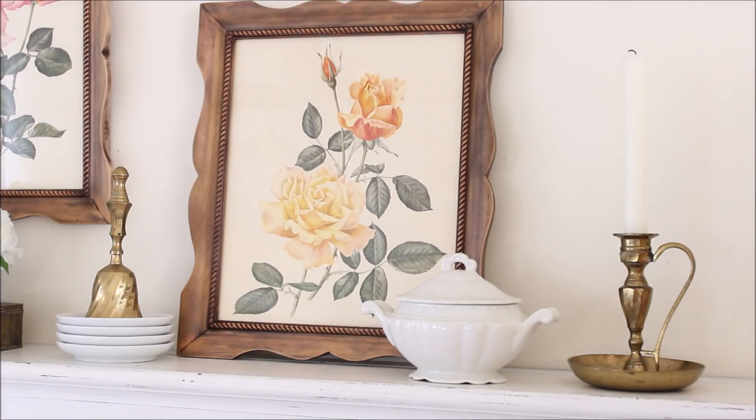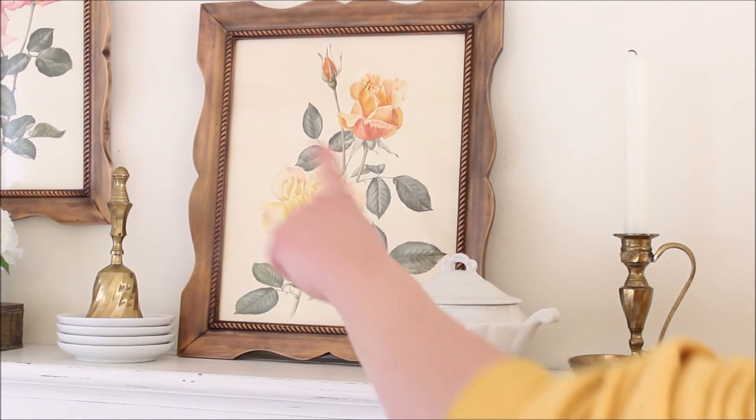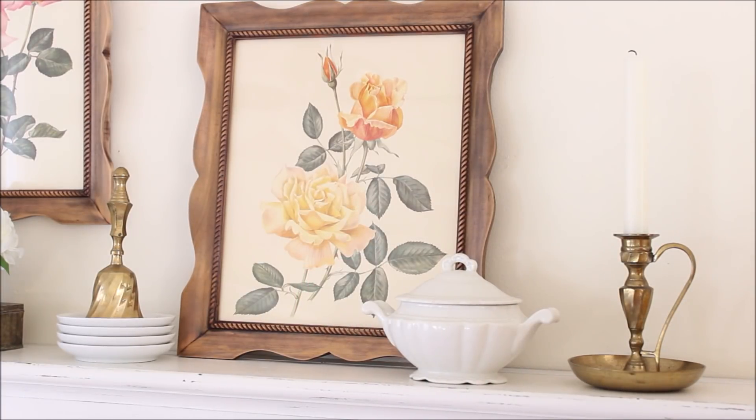Above the sofa on the shelf I have quite a few new things. The first things I thrifted recently are these two prints in frames. The original frames were really dark stained wood, and as you can see I gave them a little makeover and I love them so much more now. I do have a video on that — if it's up I'll link it, otherwise it's coming soon in my next thrift store makeover video.